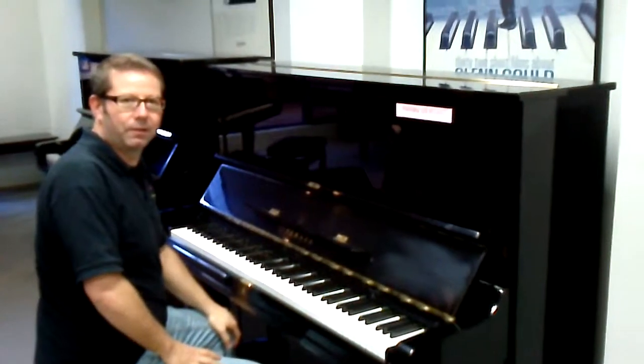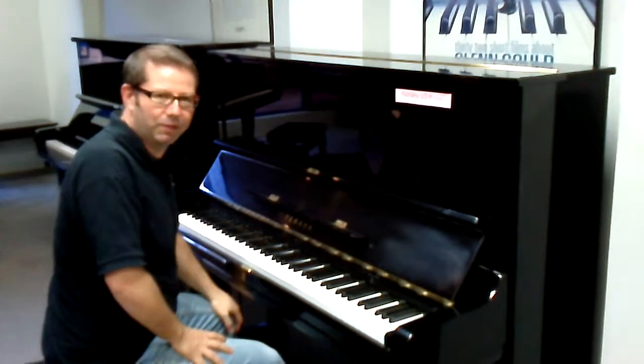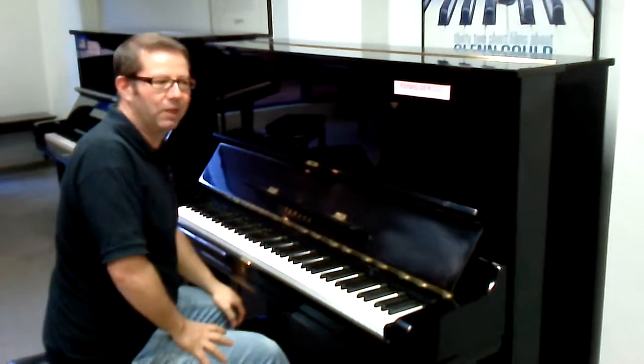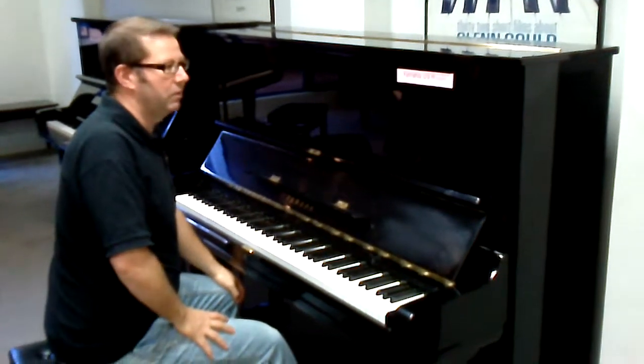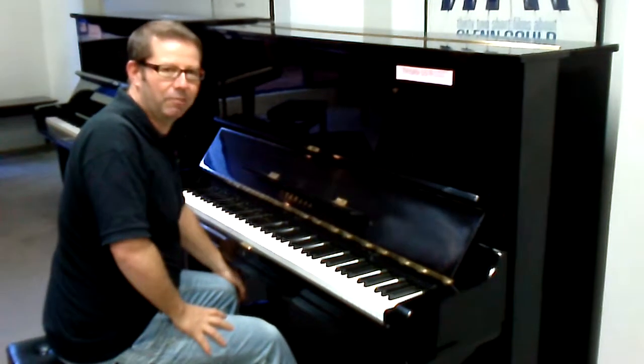Hi John, this is Russ from the Piano Showroom. Nolling's just behind the video camera there taking a picture of me. So I'm going to be playing these two Yamaha U3H late series and I'm going to be giving you my opinion on them.